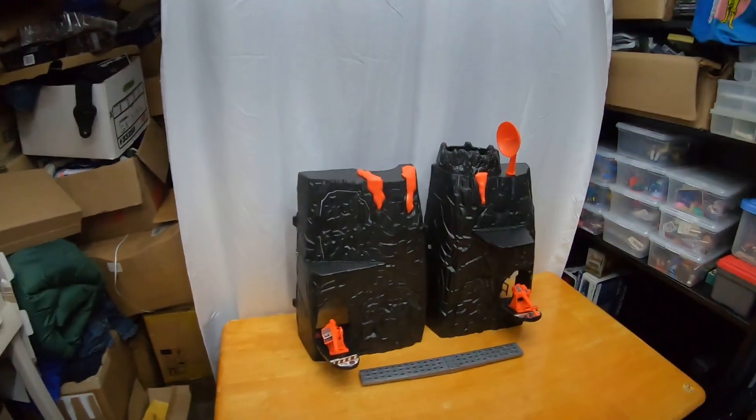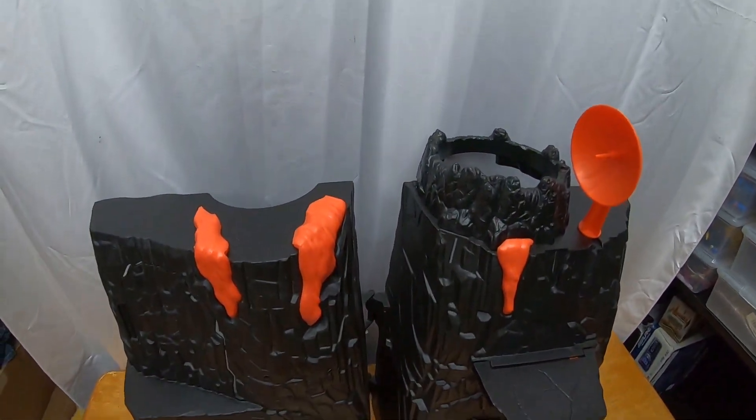Hey guys, Trent here coming at you with another video. This video we're going to take a look at a rare playset I scored — maybe the best vintage find I've gotten so far. Let's take a look at the Powerlords Vulcan Rock playset.